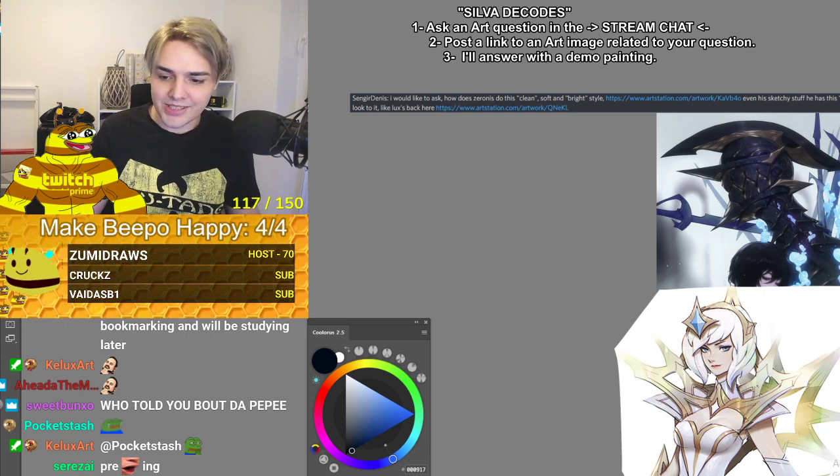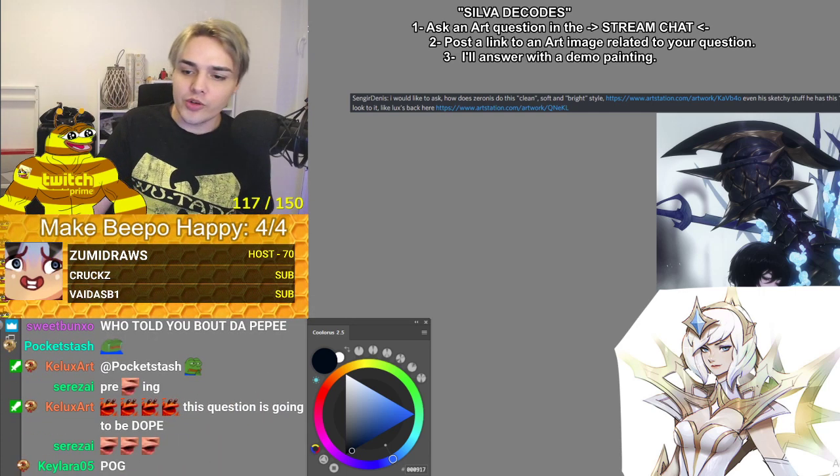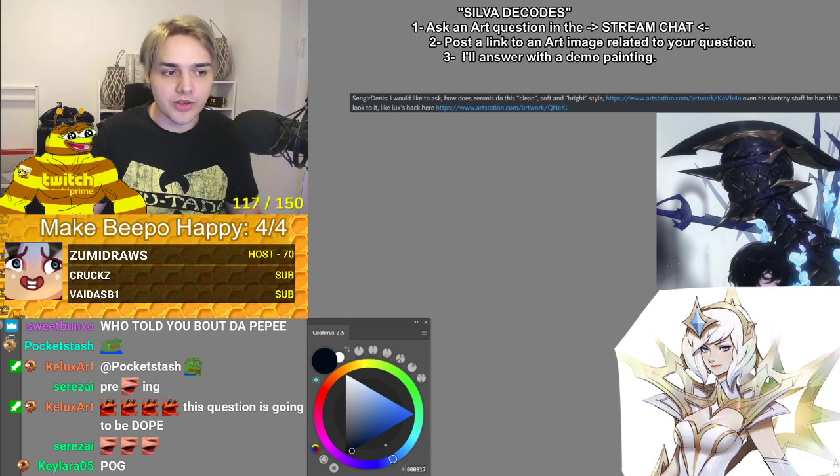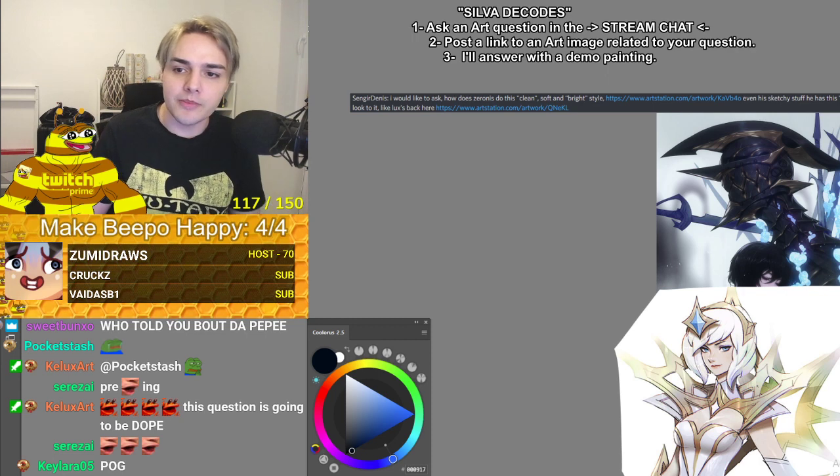Hi, it is I, John underscore Silva, your favorite streamer. How you doing? You look nice today, chat. Wow, Pogs, what an amazing stream.